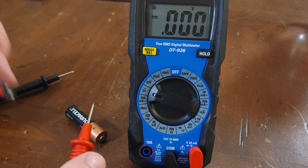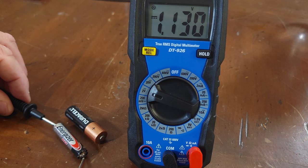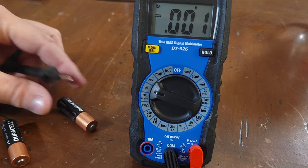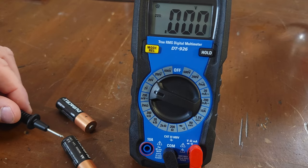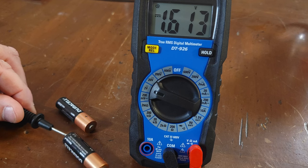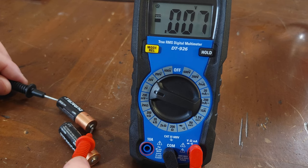I'll try another battery. This one is low — 1.1 volts. I'll try one more. This battery is new: 1.6 volts. This is what your double-A should test like — 1.6 volts or around that, because it is a 1.5-volt battery.